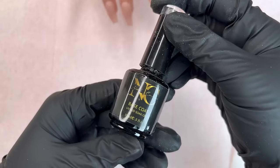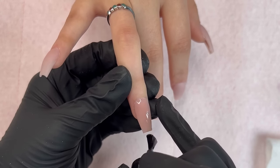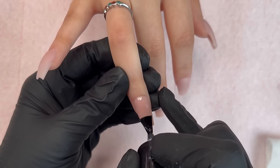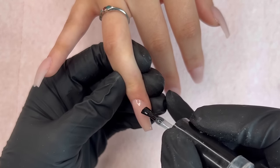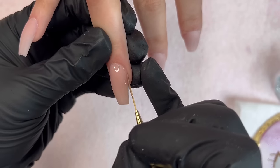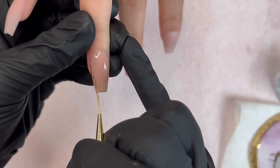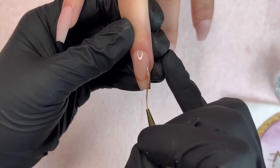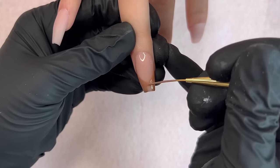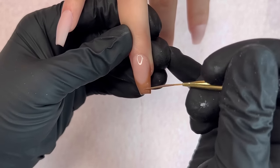We've finished all of the steps to the acrylic application — my client washed her hands and is ready for polish application. I'm going to keep this set really simple. This is actually my sister's nails and it was for her college graduation, so I wanted something really neutral — a french tip with a light brown color, a marble nail, and a darker chocolate brown french tip on the thumb.